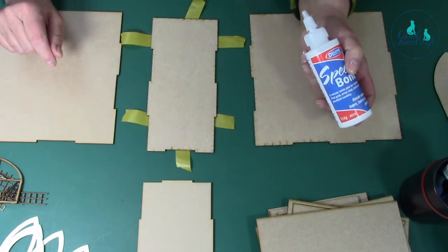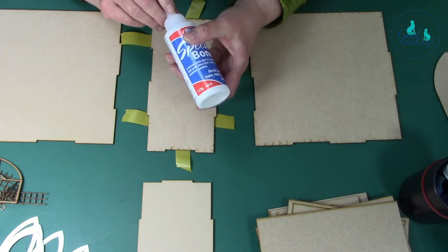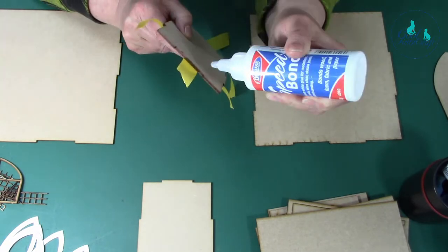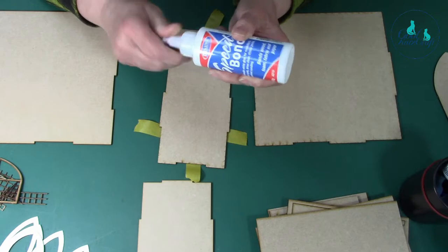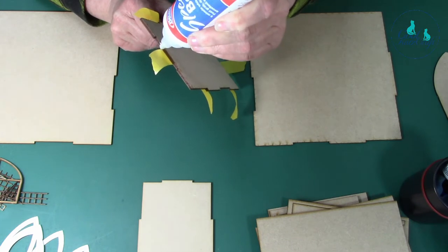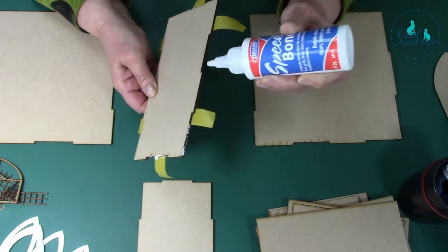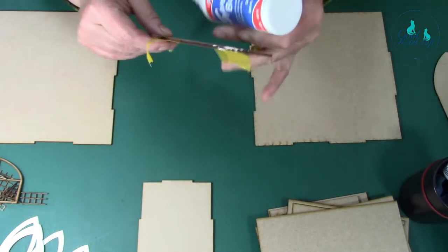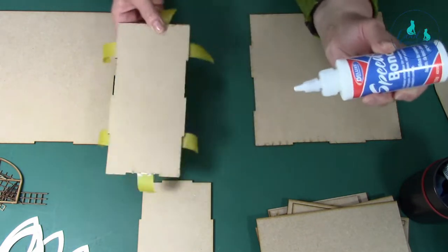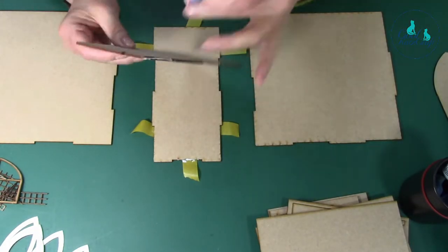Now put the outside case together. I'm going to use the Speedbond which is a really quick PVA glue - it's brilliant for this. It's on the website if you need some. I've put some tape on here to keep things in place. Let's put glue on all sides - I'm going to speed this up a bit. All the indented bits I'm putting glue on.